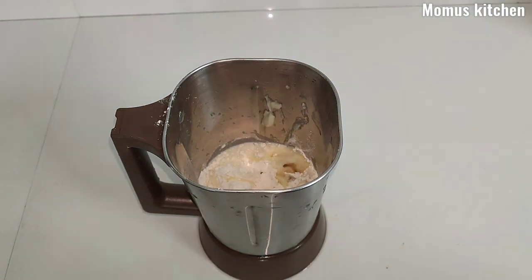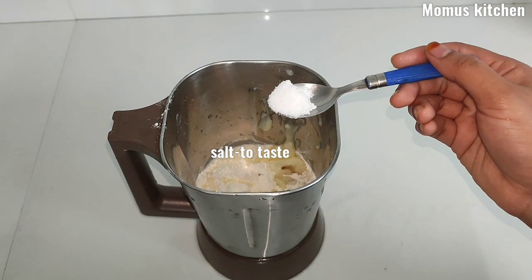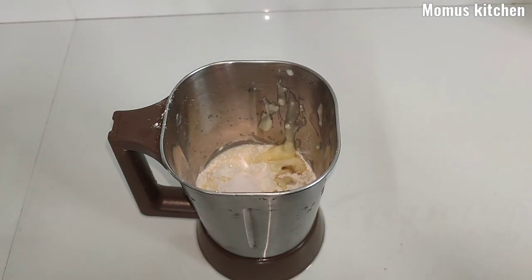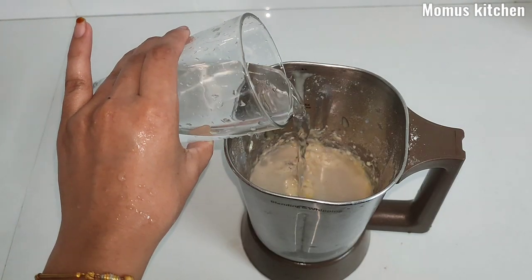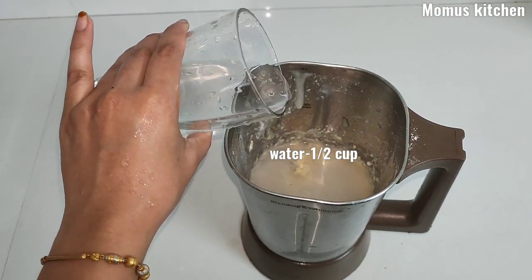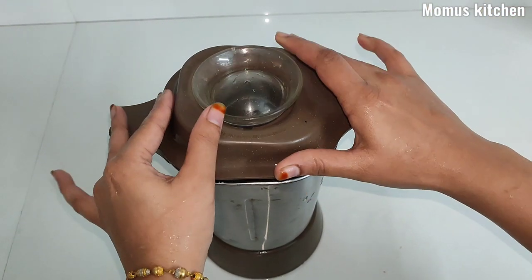This will be soft. Put the butter in the oil and add 1 cup of water. Add 1 cup of water and mix.